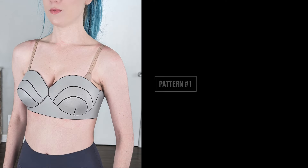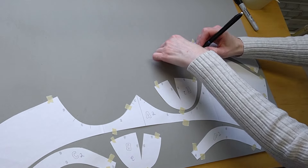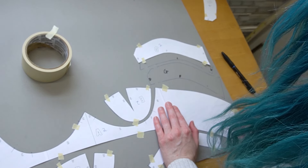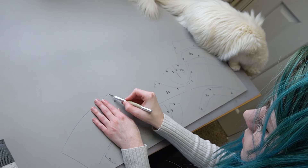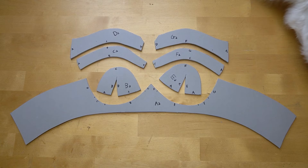How to make pattern number one. Once you've gotten your pattern, you will want to print it out, and then trace each piece onto four millimeter HD foam with a sharpie. Don't forget to label each part, as this is going to tell you which part attaches to what. Then grab your exacto knife and your cutting mat, and start to cut each of these pieces out. And when you're done, all the pieces should look like this.